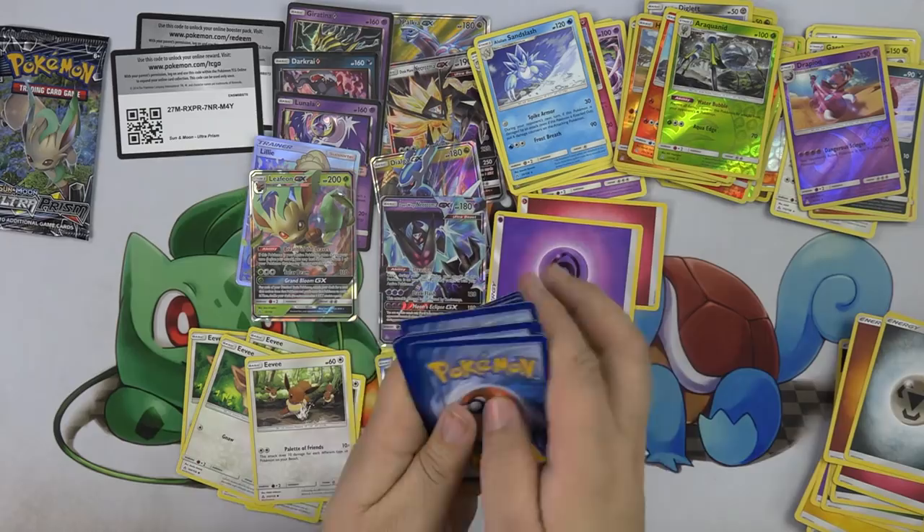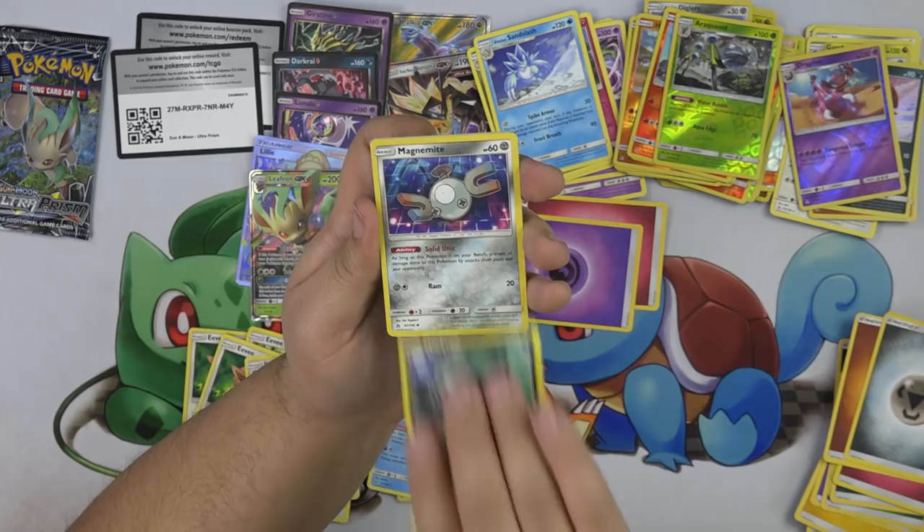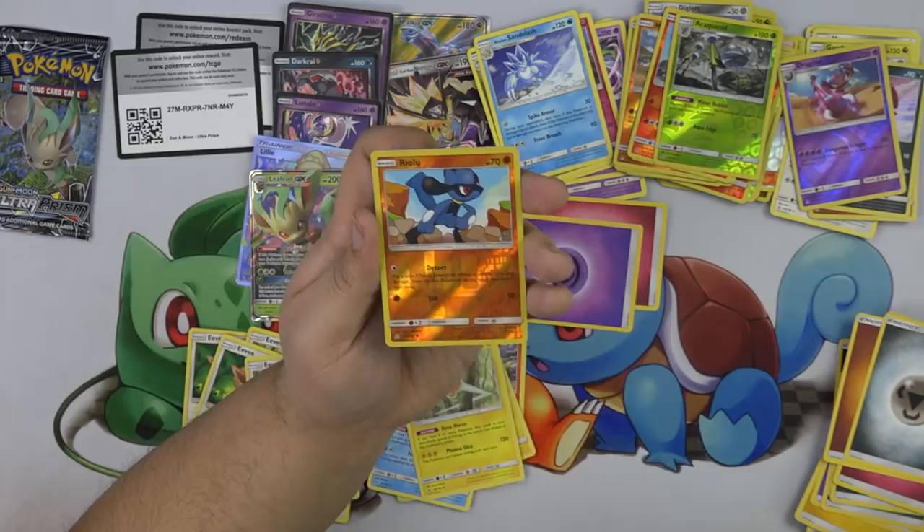We have one pack after this: Passimian, Shinx, Carvanha, Murkrow, Magnemite, Cranidos, Oranguru, Missing Clover, Riolu, and a Magmortar. Very cool.